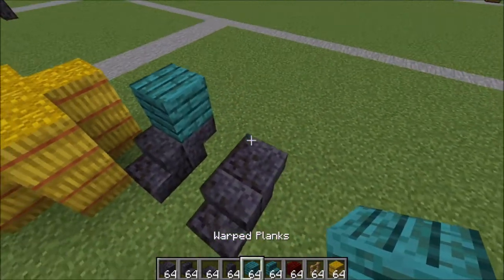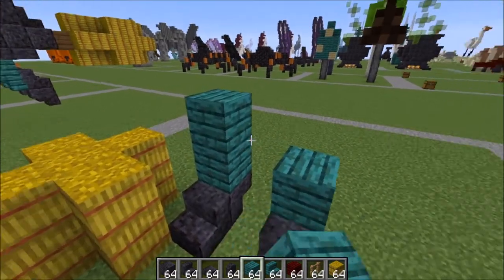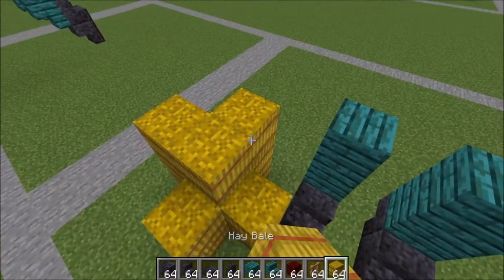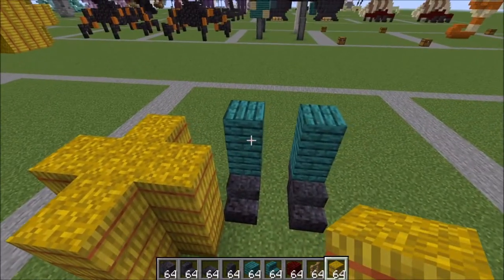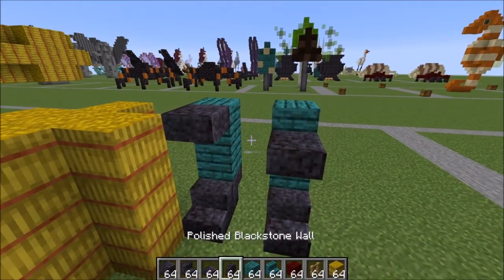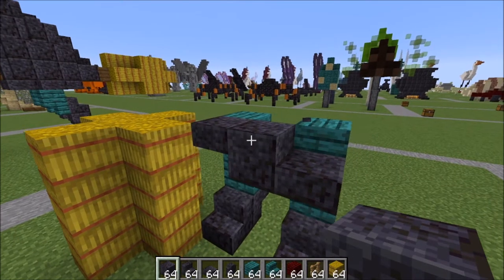On top of these upside down stairs like this are warped planks. We're gonna go up another layer and bring the legs up like this — the same shape for the hay bales. Now around these legs here we're gonna grab our slabs: a slab on the top and a slab on the bottom.